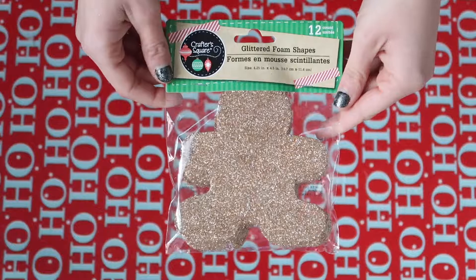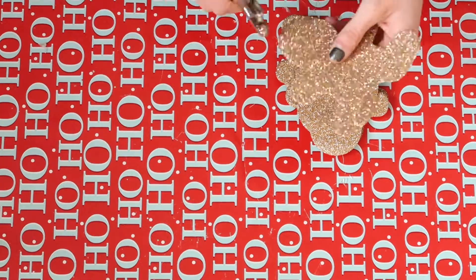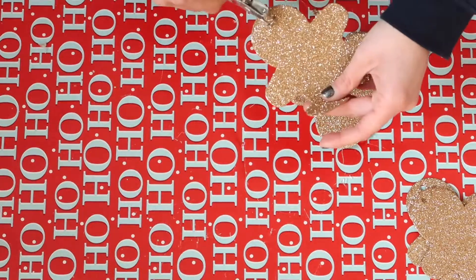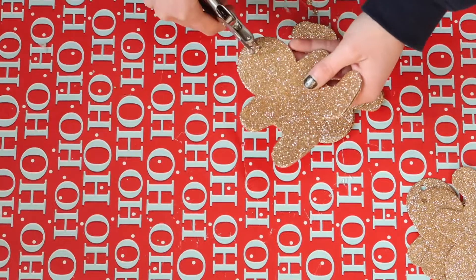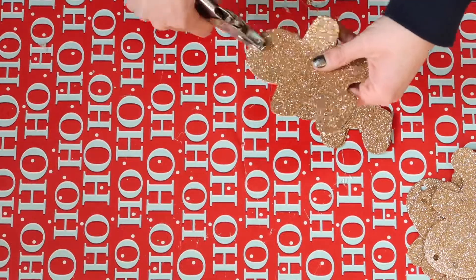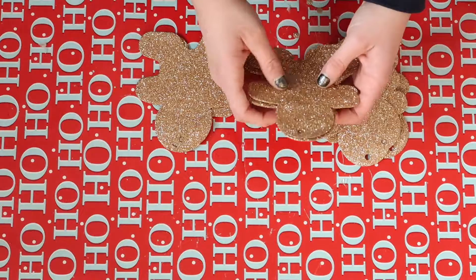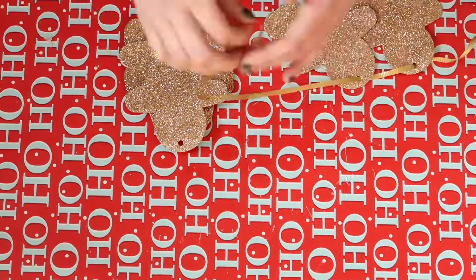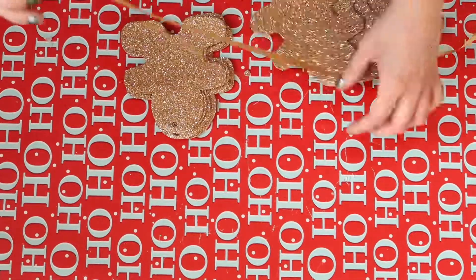This first project is a gingerbread garland. All you'll need are these gingerbread foam pieces from the Dollar Tree. All I'm doing is putting holes in them with a hole punch — it was really easy to do. Now I'm just putting a string through all of them to make the garland.